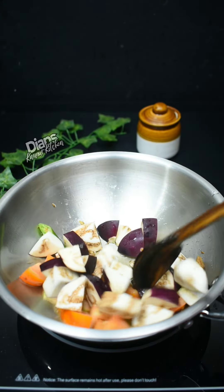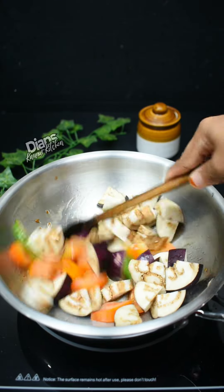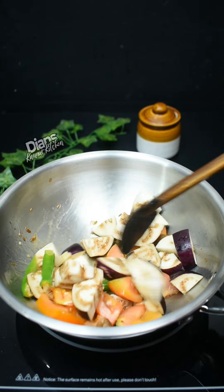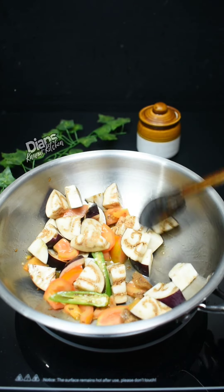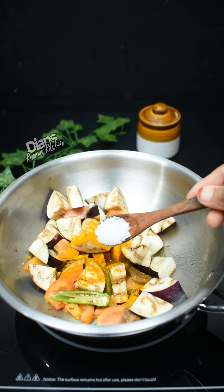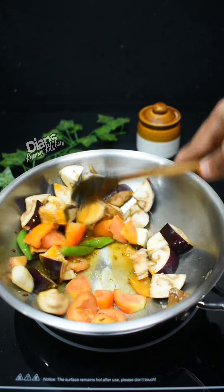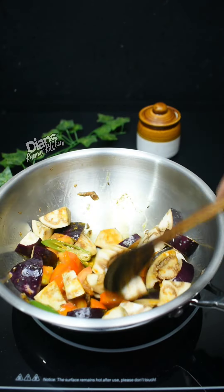Then mix it in. I will cut the whole way of the root. Let's mix it in. I will cut the whole amount of the root.